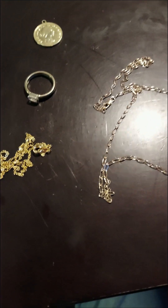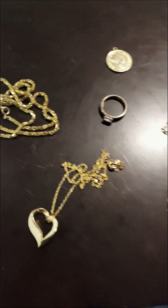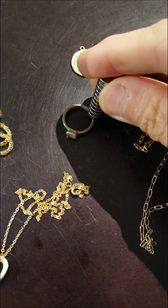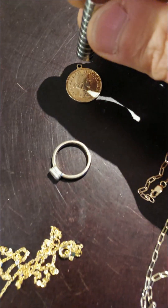Only one of these right here is real gold, so you can use a high-powered magnet like a neodymium magnet to figure out what that would be. This one's not magnetic but it's silver in color, so it's sterling silver more than likely.